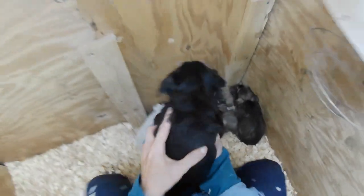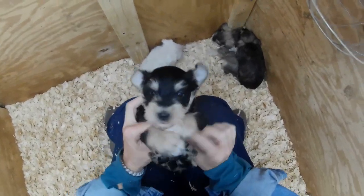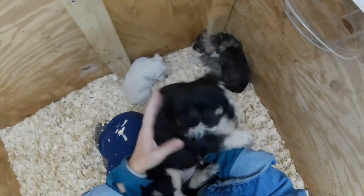Let's rearrange, get a little closer buddy. We've got our salt and pepper male. He's got nice color and a nice tee on his chest. Pretty boy.